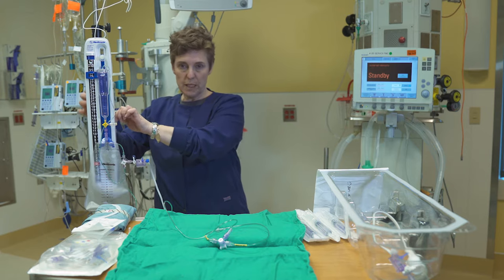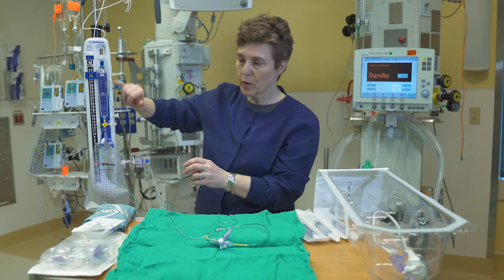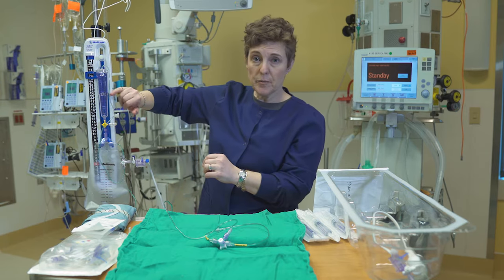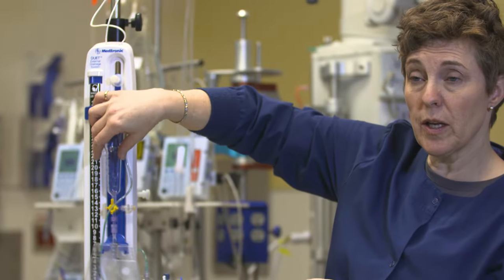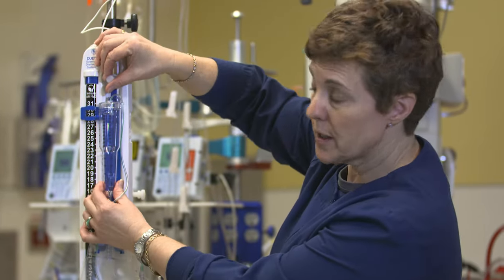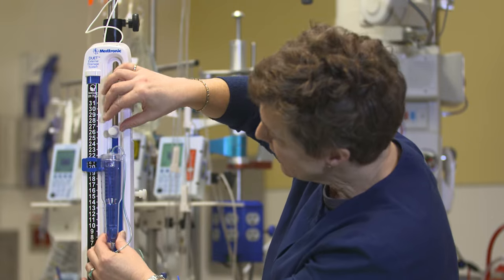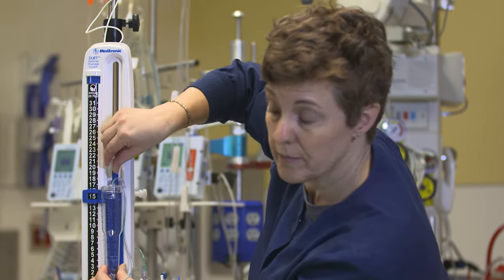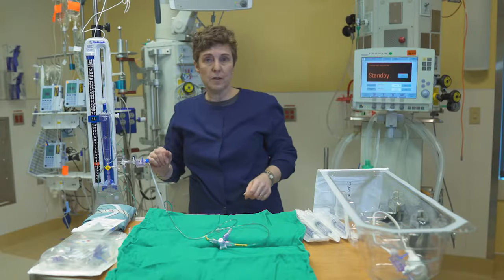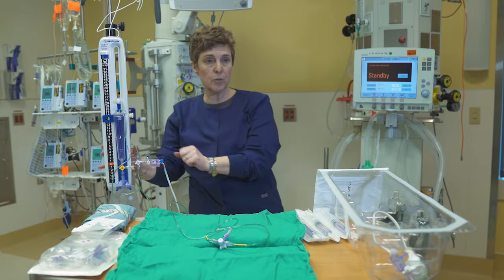We're going to level it to the patient's Foramen of Monroe and then set our level of drainage according to this piece — for right now we'll set it to 15. Then we'll level this to the patient.